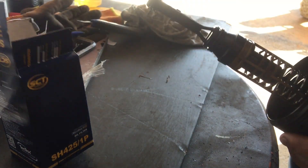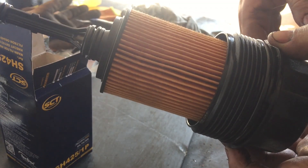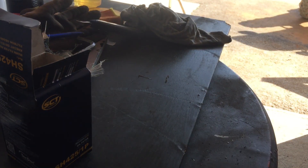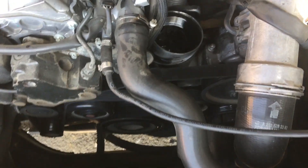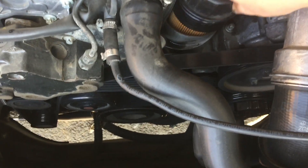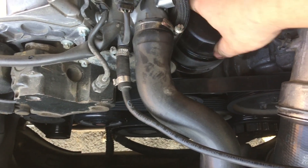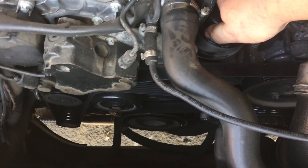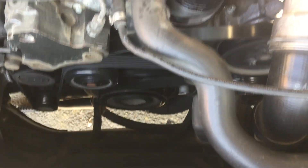I evo ga, novi filter. Stavljamo novi filter. Vidite kako on nađe — i to je to. Idemo da stavljamo novi filter. Stavljamo novi filter i lepo zavijemo. I dok le može, rukom. Ovo ćemo onda sa ovim ključem.